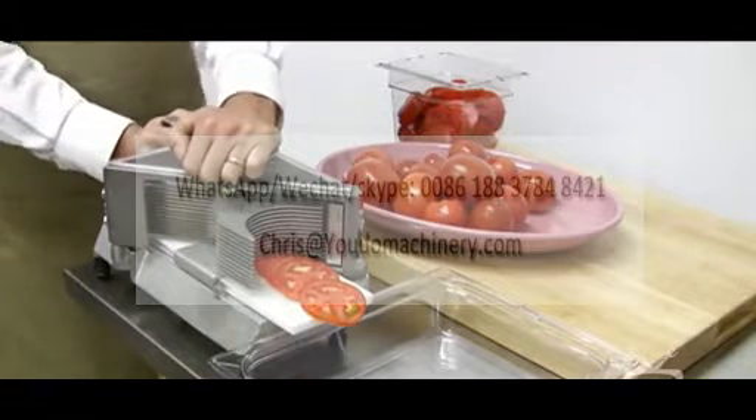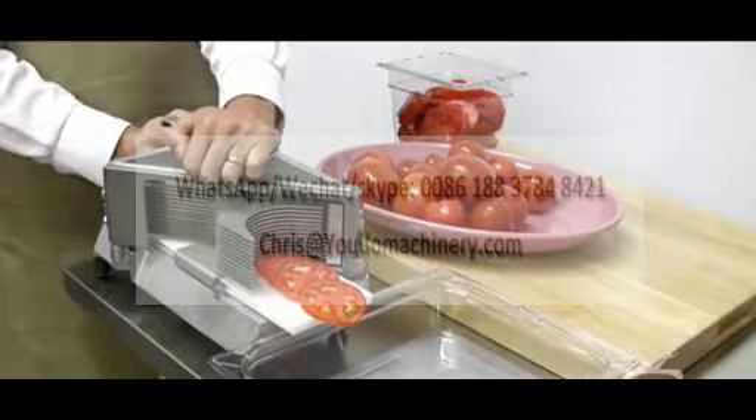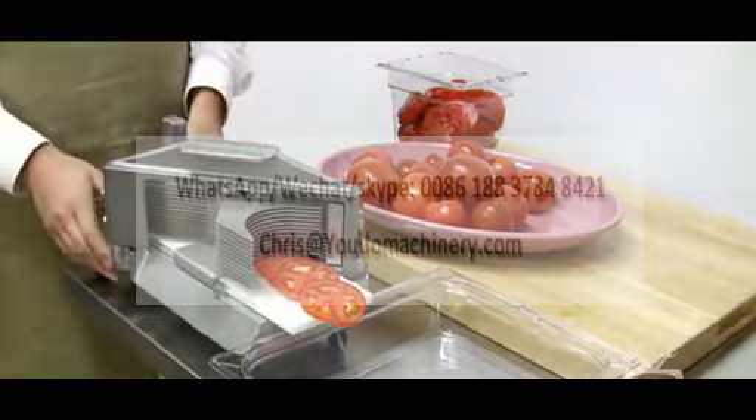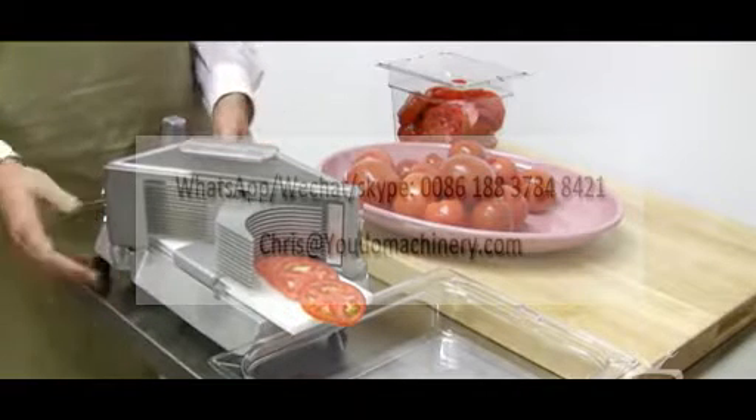We have 3/16 inch or the slightly thicker quarter inch slice styles available. They're not interchangeable though. If for some reason you need two different thicknesses of tomato, you'll have to buy two.